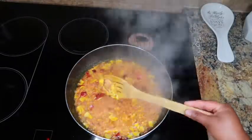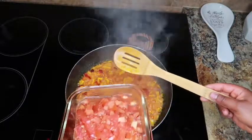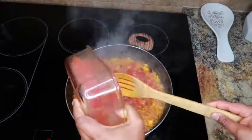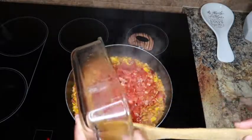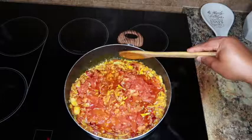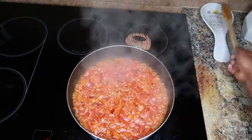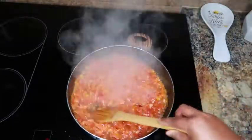Fry the onion for about one to two minutes depending on your heat — I'm frying mine on medium heat. Now I'm going to add in my chopped tomatoes and give it a nice stir. I'm going to fry this for about 10 minutes.